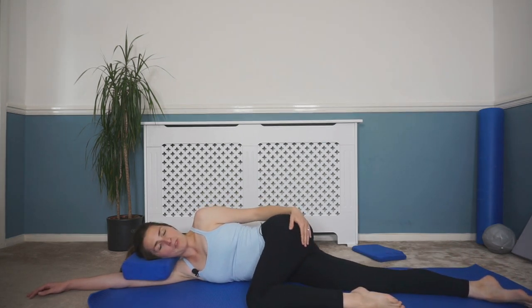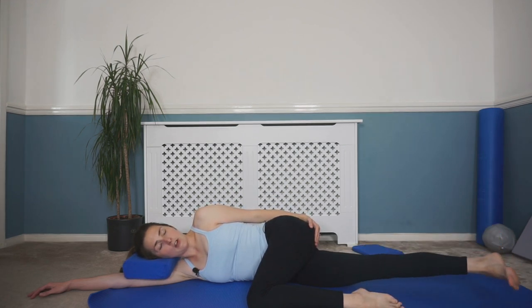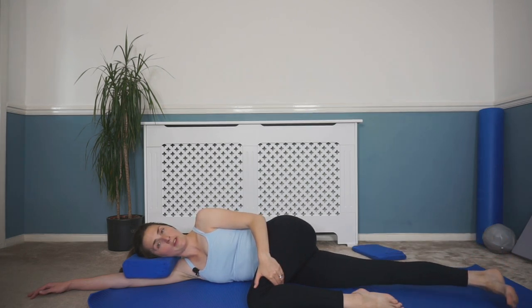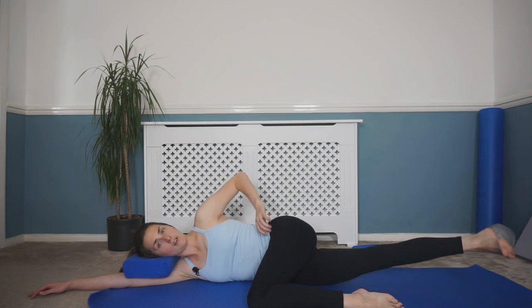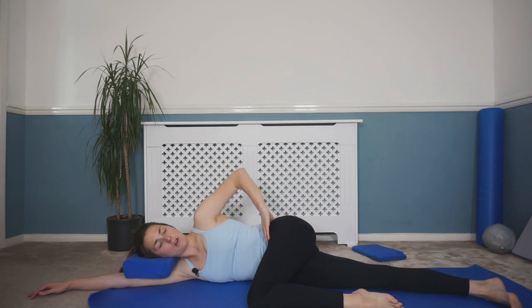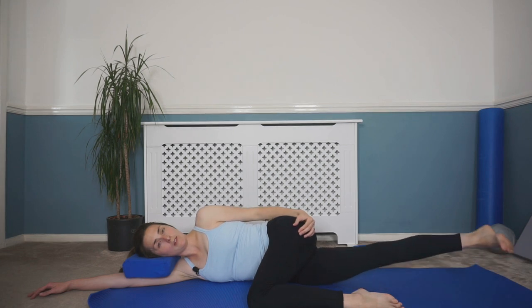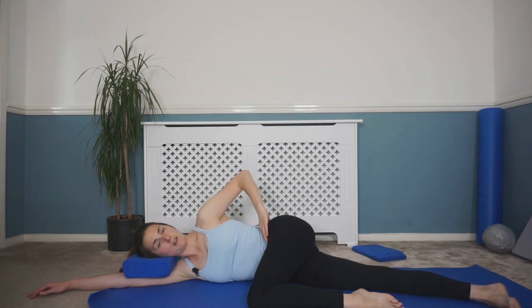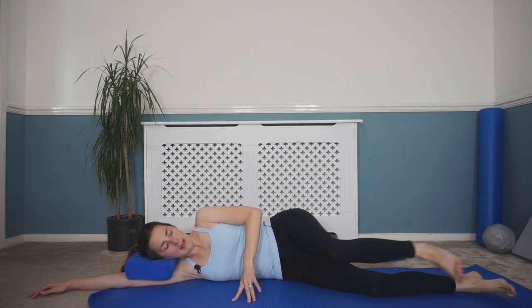Relax that leg down in front, have a little stretch out, and give that muscle a rub. Take a few nice deep breaths in and out. Then if you want to, while resting that top leg, we can lift and lower the inner thigh — just breathing in; as you breathe out lift up and lower. Upper body staying nice and relaxed, core still engaged as you lift and lower.